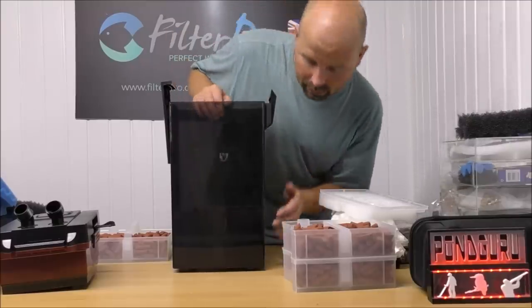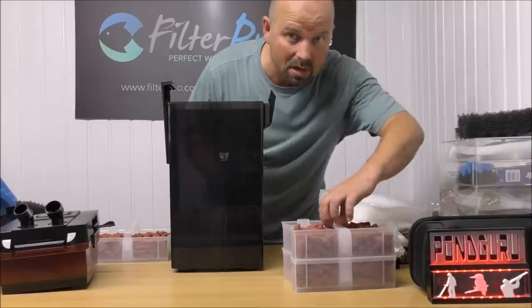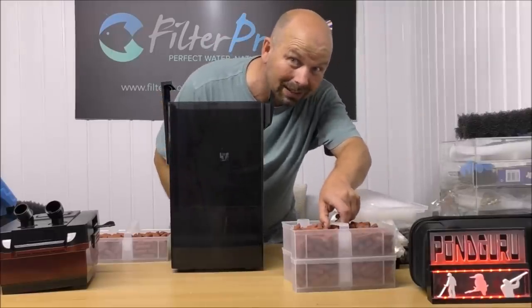If they're not fitting tightly, you'll be able to spot it — give them a bit of a shake and actually get them fitted tight together to minimise or probably eliminate bypass altogether.